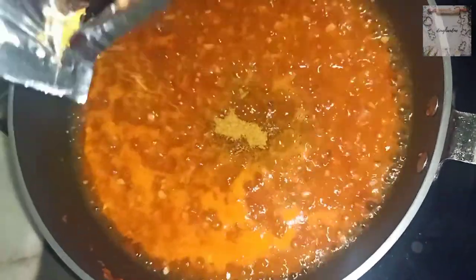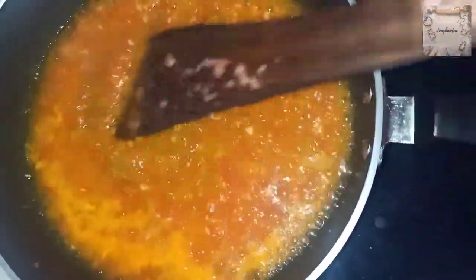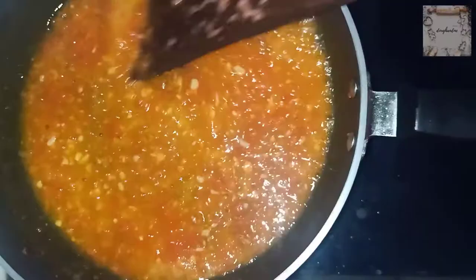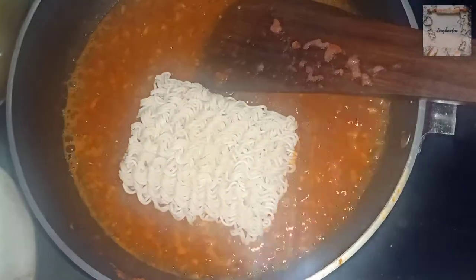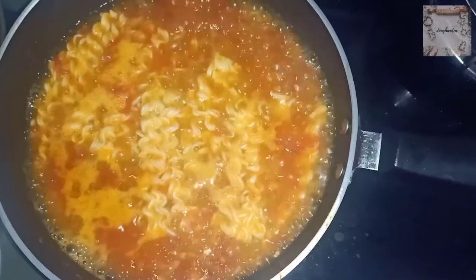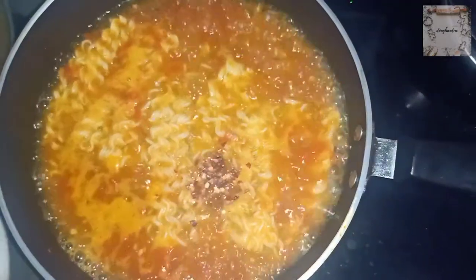I have added the ingredients for a single serving — two tomatoes. Now we will add the tastemaker packet as well.